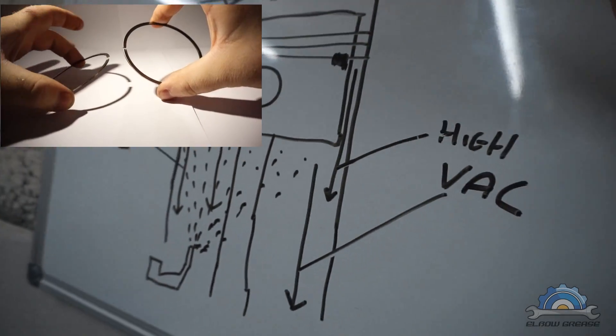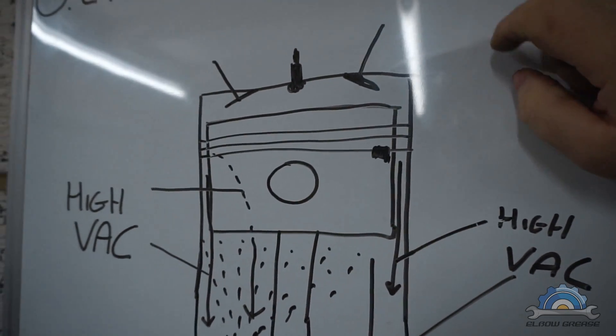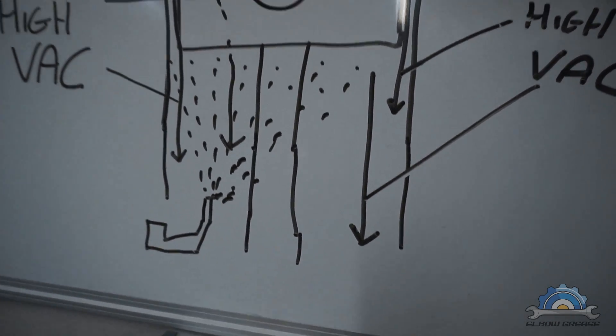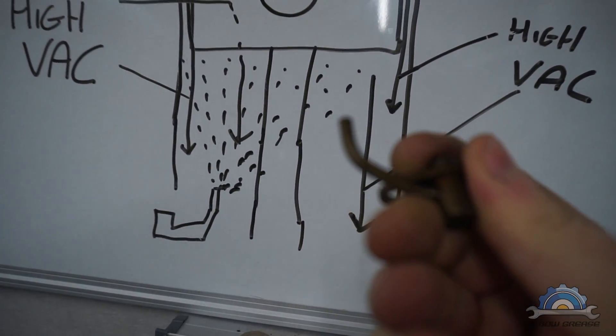Please watch my other video where I was comparing the softness of two rings — one was from an M52 and this one is from an M54. Watch that other video, and now I'll explain what this is.